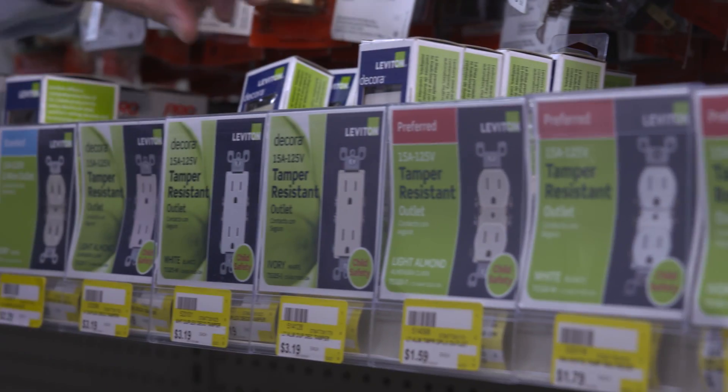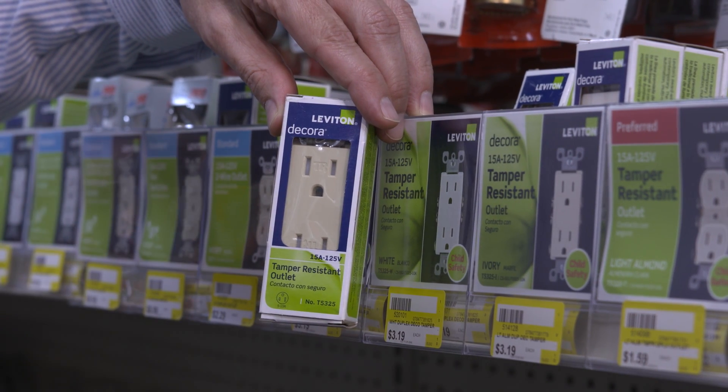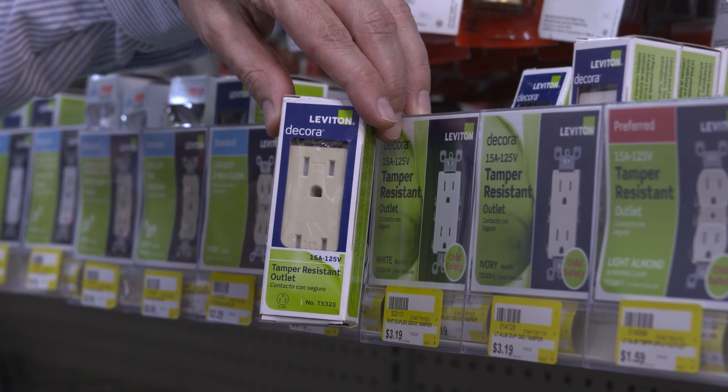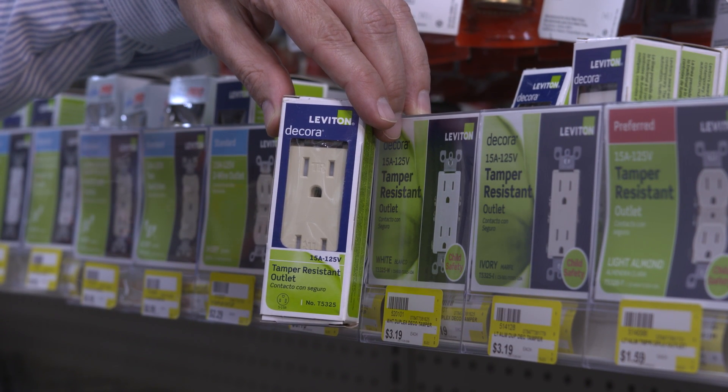One of the most easily recognized outlets, this is a standard three-prong 15-amp, 125-volt outlet. The bottom U-shaped slot is grounded, helping to prevent electrical shock if any wiring comes loose. Each of the outlets has a long slot and a shorter slot with a U-shaped grounding hole on the bottom.